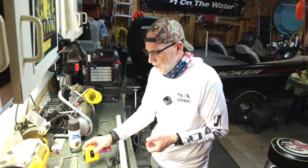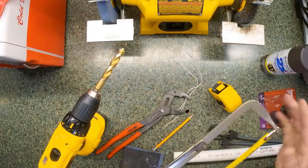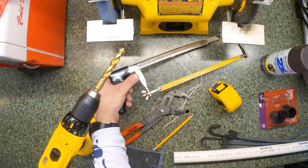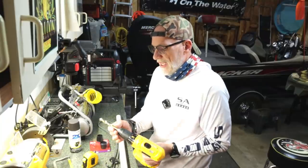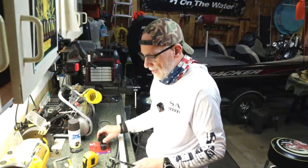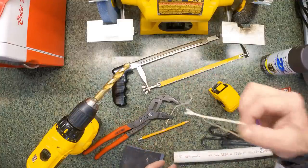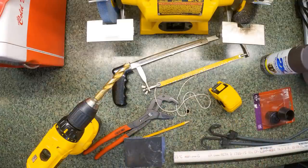As far as tools — obviously you need a tape measure. You need something to cut the PVC; I use a hacksaw, but you can use one of those fancy crimping cutters or whatever kind of saw you have. I've got a drill with a half-inch bit and a pair of pliers. And a pencil, a length of string, and sandpaper. That's all the tools you need. So let's go ahead and get started.